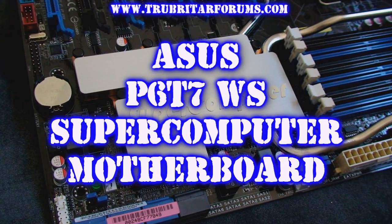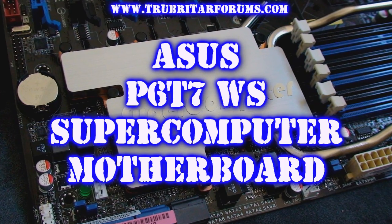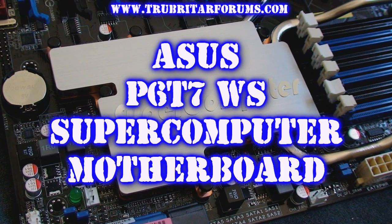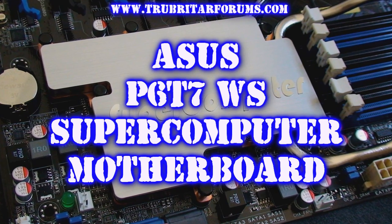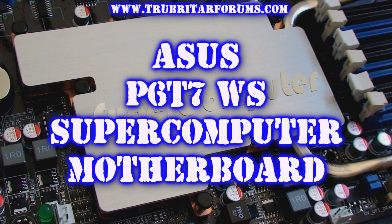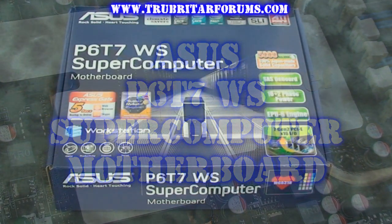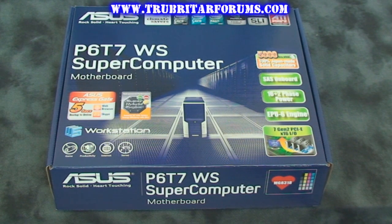Hi, welcome to Troubadours videos. Today we're going to conduct an overview of the new ASUS P6T7WS Supercomputer Motherboard. The ASUS P6T7WS board is destined to be the basis of an X58 supercomputing, crisis-pounding workstation. ASUS refused to skimp on features and functionality for this new radically potent and powerful parallel computing solution. Let's have a look inside the box and see what accessories come with this colossus motherboard.